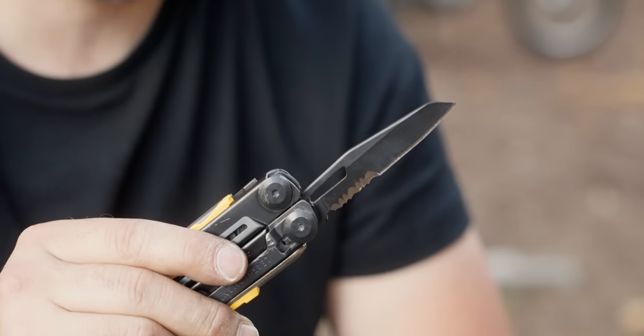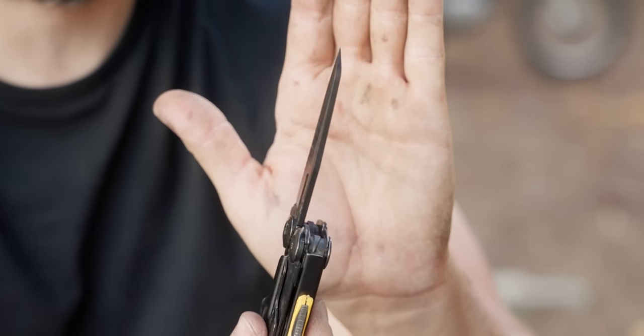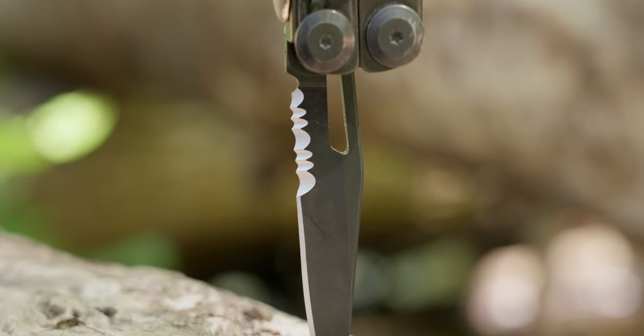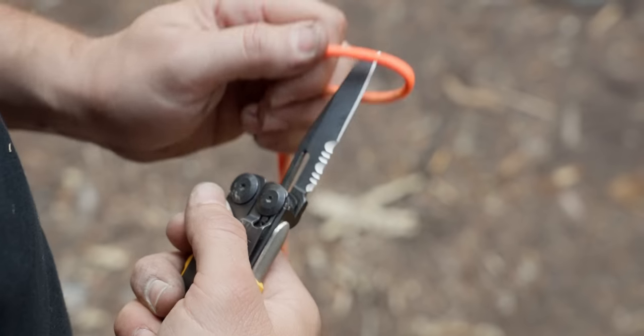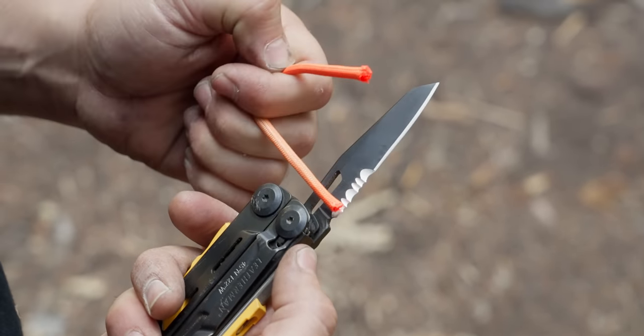The knife blade is a combo blade with a straight edge and serrations. One cool thing is this is actually the thickest stock knife that Leatherman puts on any of their multi-tools — thicker even than the knife on the Surge. Some people complain about the Signal having a combo blade, but for an outdoor or survival knife it makes a lot of sense, because serrations are so much better at handling paracord and rope, and give you a secondary blade you can use more aggressively.